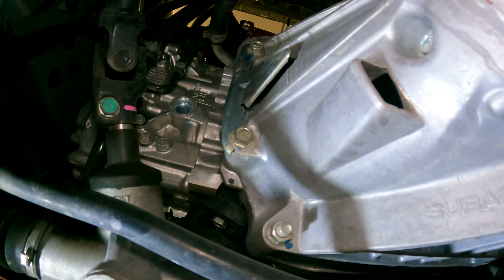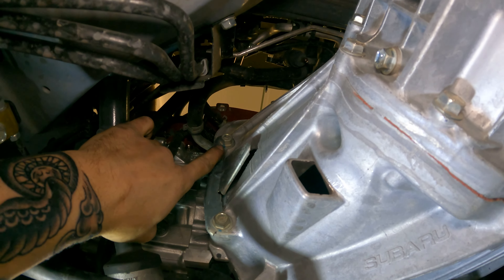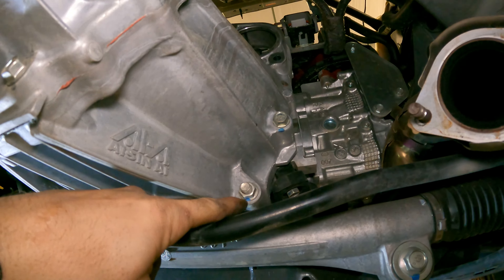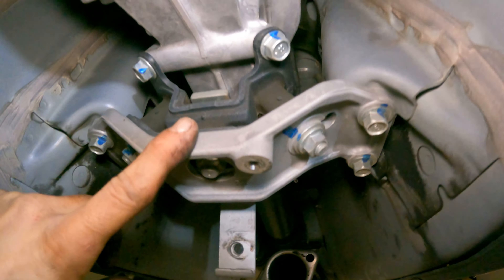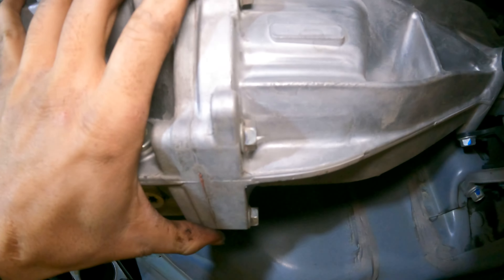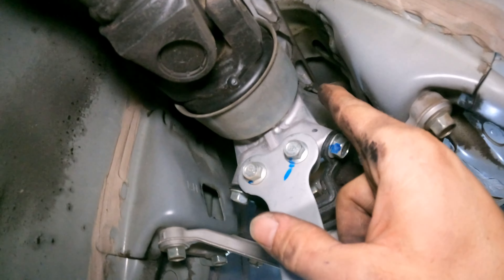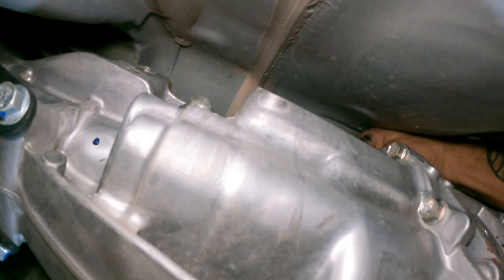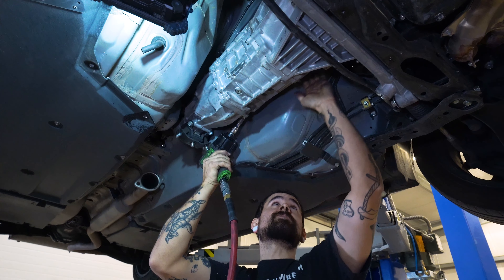Then pop off a couple of these bell housing bolts. I always like to leave two in on opposing sides — like this one up here and this one down here — while I get everything else off. Then zip this mount loose, put the brace up under here. And don't forget to get the shifter! There's one wire we have to disconnect up top too, and then it's ready to come out.